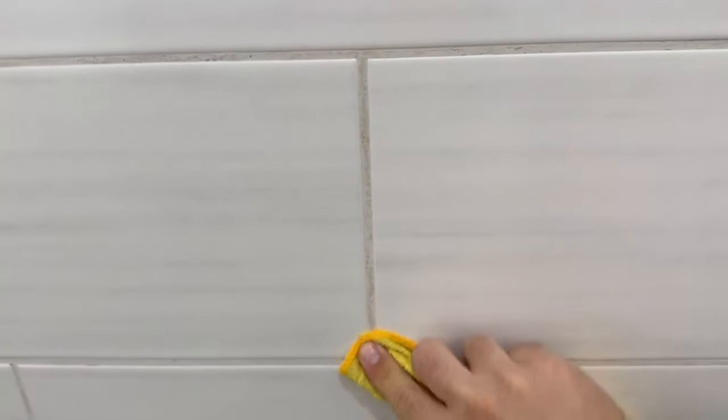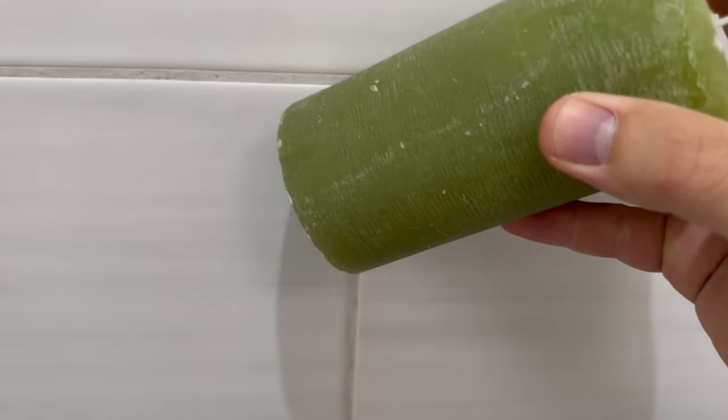The first step is to clean the grout in your shower. Wipe them with a damp cloth and dry them again. It is important that they are completely dry at the end.